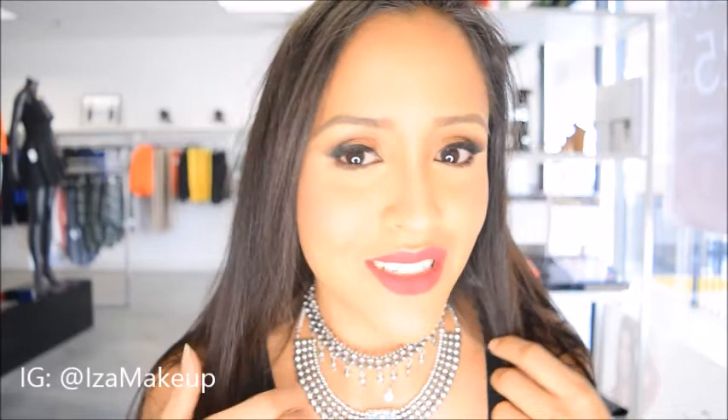Hey guys, Jenny here and I'm going to be showing you how to recreate this look — super easy copper eyes with nice bold lips. So keep on watching and make sure to follow me on Instagram at Isamakeup.